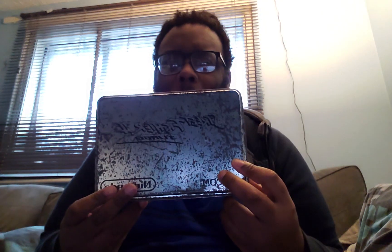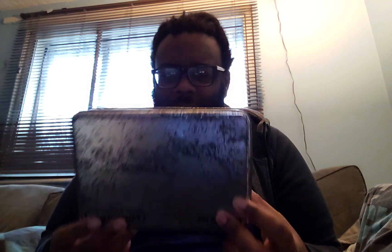Capcom for Nintendo. This is my second one. It's not in the best condition, but the ones in better condition cost more — this one was a fair price. So, opening it up.